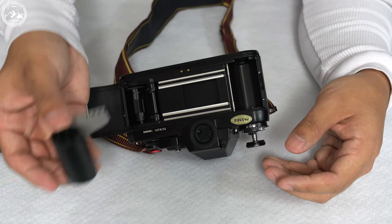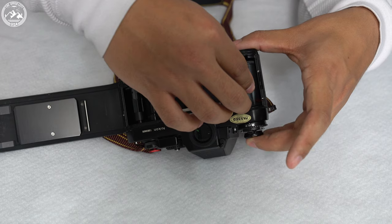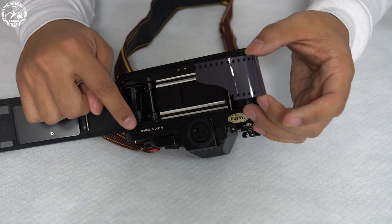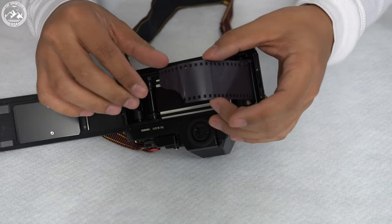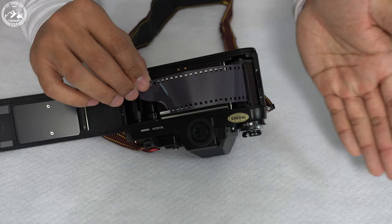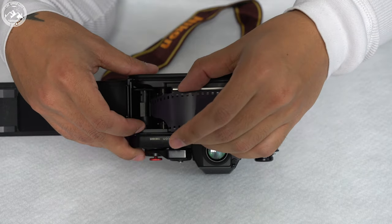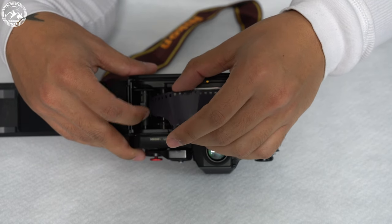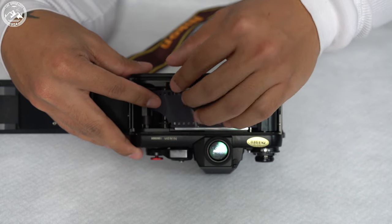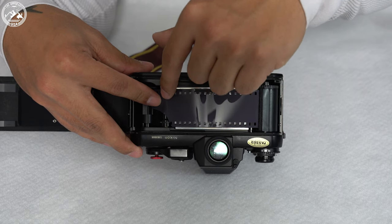To actually load the film canister into the F3, we're just going to take the canister, put it back into the camera, lower this knob, and stretch the film out a little bit. As you can see over here, there are sprocket teeth, and you just want to line that up with the little cutouts on your film to make sure it fully cranks when you're turning your film advance. We're going to take our film and slip it into this little spindle — it has little cutouts for the film leader, so it goes in pretty much only one way. Make sure that the cutouts in the film match up with the sprocket teeth.